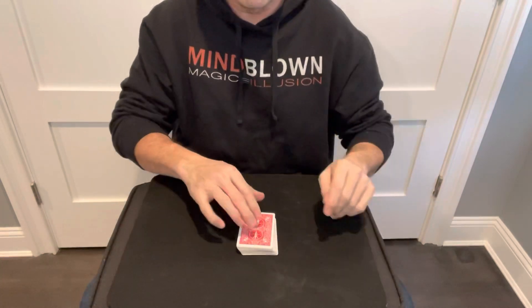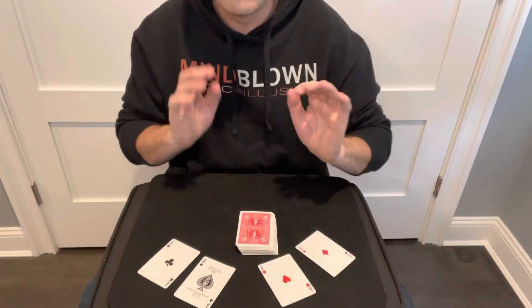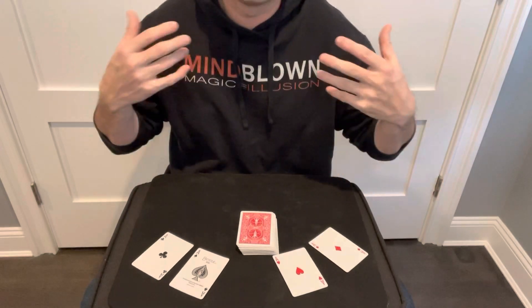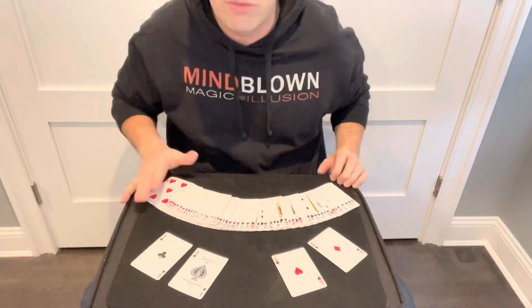Square it up — the magic is done. You can talk, do some fake move, and when you flip them over the four aces are on top. Now, inevitably someone is going to say 'oh you've got more than four aces in the deck.' This is the fun part — you can flip the entire deck over, spread it out, and show them there are no additional aces.